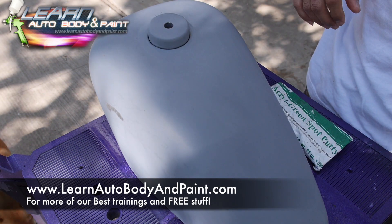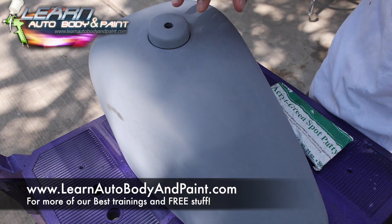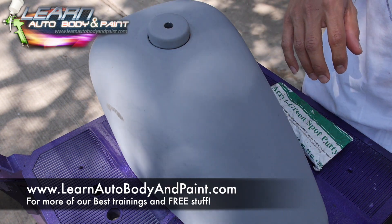They also now have carbon guide coat that's like a powder — you just wipe it on and it stays on. It's pretty cool. In the next videos, I'll show you some of that stuff.